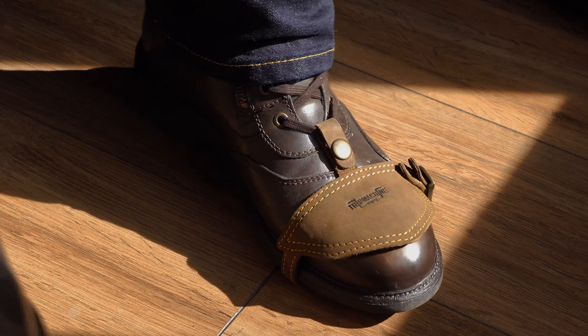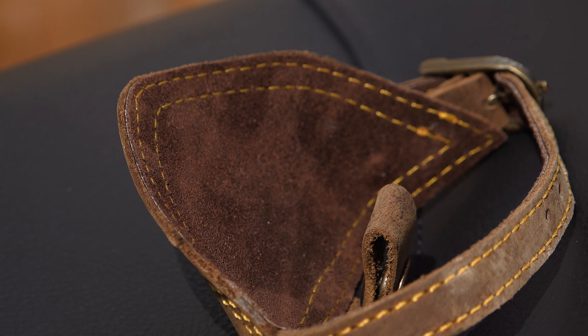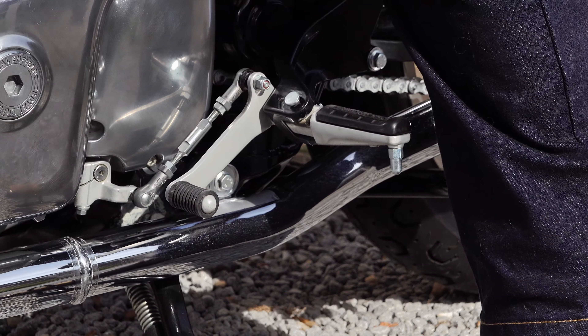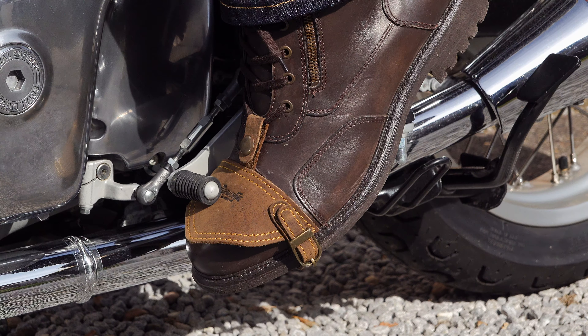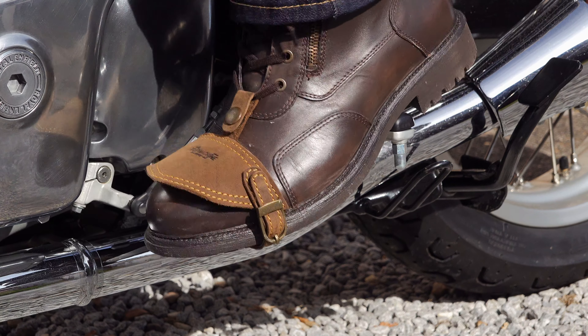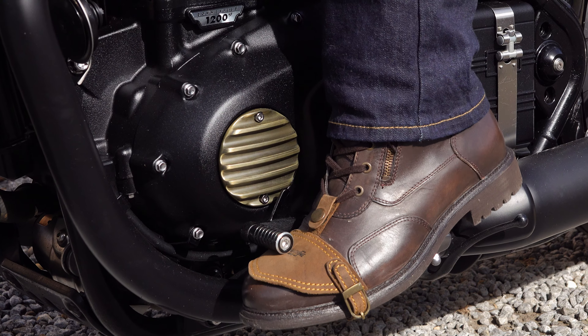It has to be said that Trip Machine know a little bit about marketing — the shoe protector's presentation box in my opinion looks fantastic, and they also include a rustic cotton storage bag for safe keeping when the protector's not in use. The actual shoe protector itself is a sort of shield-shaped piece of full grain leather with a sturdy leather strap that wraps around the sole of the boot and fastens by means of a traditional buckle, the buckle itself being a sort of vintage brass finish.